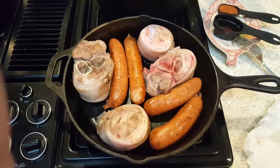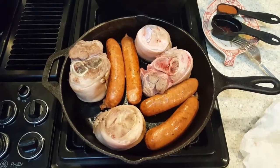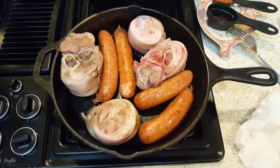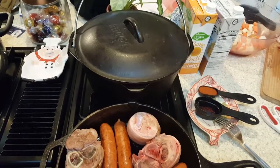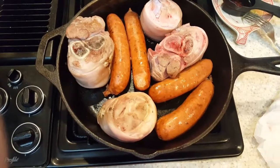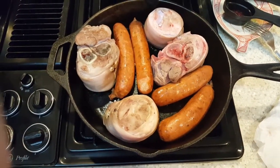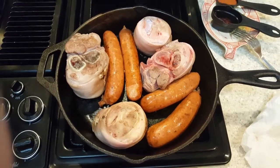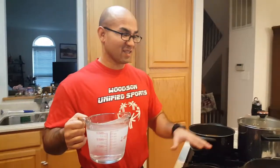Once again I have no concept of portion control, nor do I really follow instructions as well as I probably should. So we're going to double down on our meats and try two different types of recipes for the same dish — one in our Dutch oven, the other in a pot. Whenever there's swine and beans involved, it's always going to be a good time.